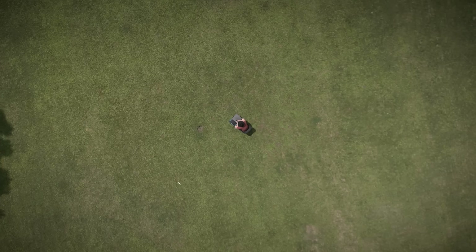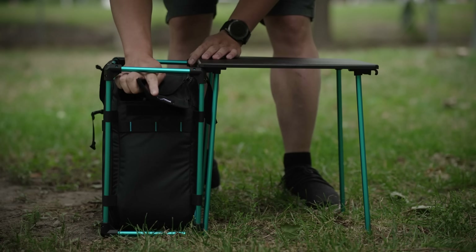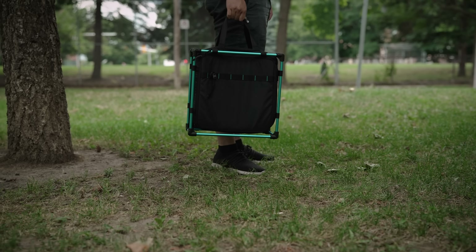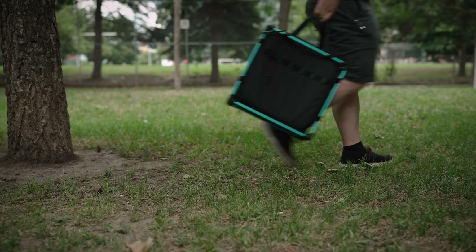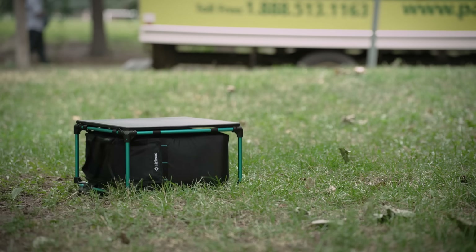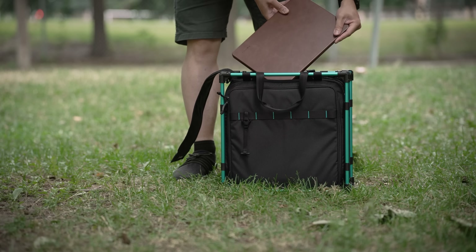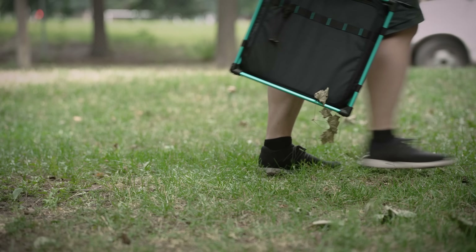Seriously, who else on your Zoom call can confidently say they're working in the middle of nowhere. The best part though — when done, the whole office packs into itself, with everything clipped securely in place. This actually feels like you're carrying around a tiny barricaded house. As the metal frame handled my drop test without any issues, along with keeping my MacBook from any major impact. You know, just in case you roll your office down a cliff or something.